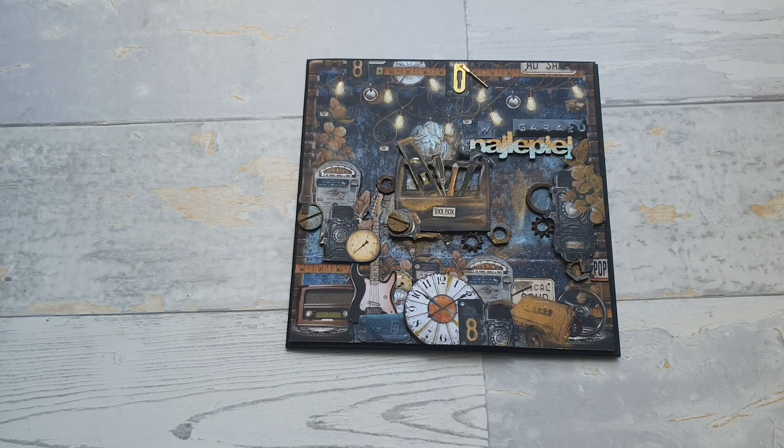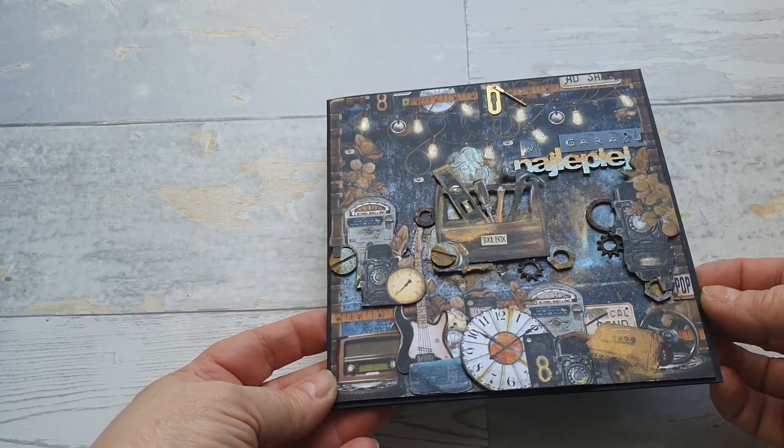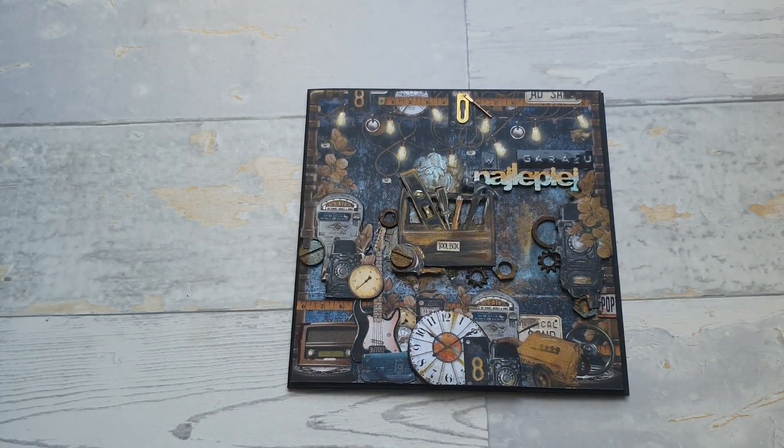Ponieważ kartek mam bardzo mało w domu, a chciałam też pokazać, że tworzę karteczki, więc trzeba kilka zrobić. Ta jest prosta, chociaż ma elementy podniesione, ale taka do kopertki. Jeszcze muszę zrobić chyba kopertę do niej, ale ok, po kolei.